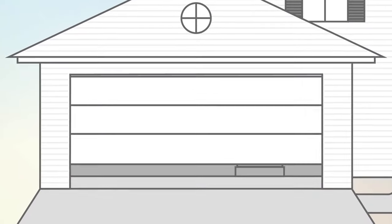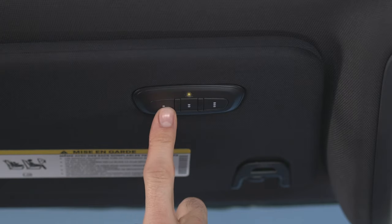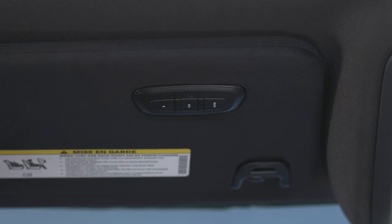If the opener is plugged in and activates, programming is complete. If it does not activate, push the button a third time for two seconds to complete the training.